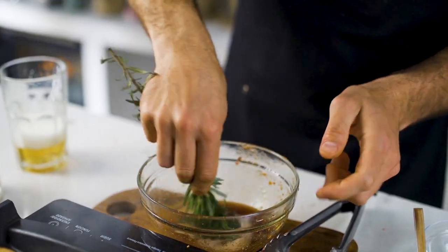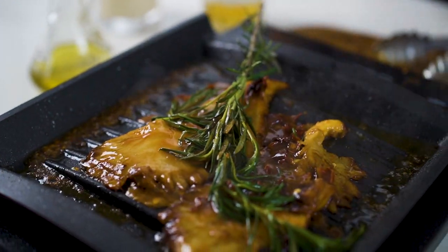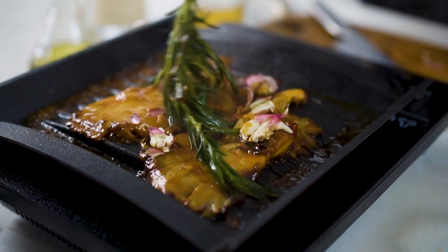Rub some rosemary and use it as a brush. This will fill your dish with fragrance. Cover them with this beer sauce. Squish a bunch of garlic cloves and just throw them in the middle. Feel the perfume.